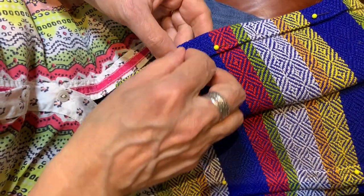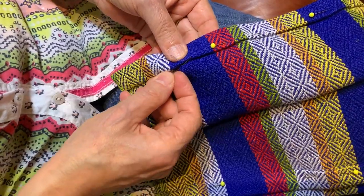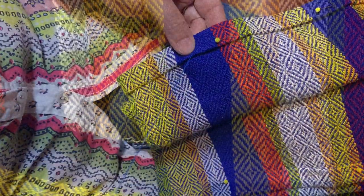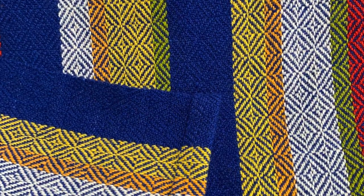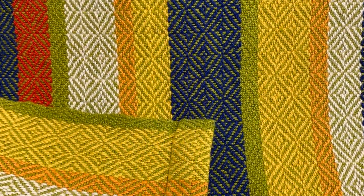Each time I change the weft color, the fabric shifts into a new color combination and changes the personality of the fabric. I just love watching the new fabric being created one thread at a time as I weave.